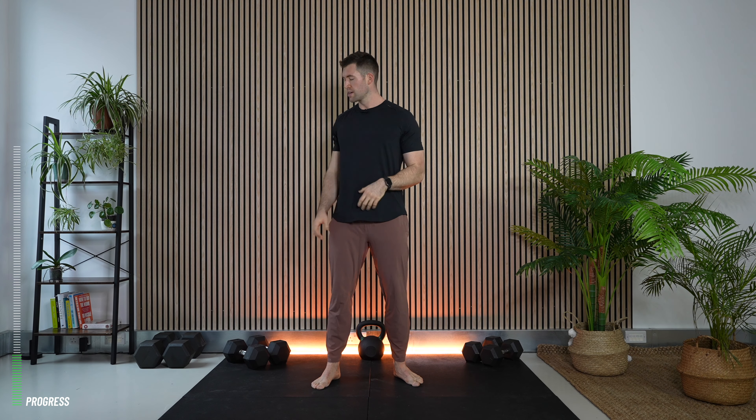That was our goblet squat — one of our mainstay lower body movements. You can use quite challenging weights once you're comfortable. I used 20 kilos there as a medium weight; I do have access to 30 kilo dumbbells which I'll use for bigger movements.